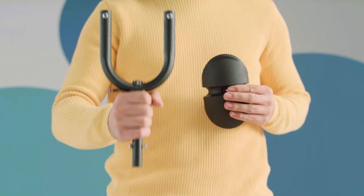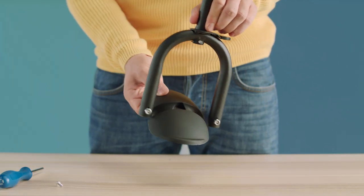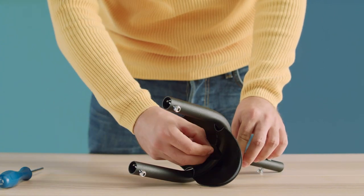The next step is to attach the mudguard to the fork. The notch on the mudguard should be on the front. To do this, use the screws supplied with the bike.